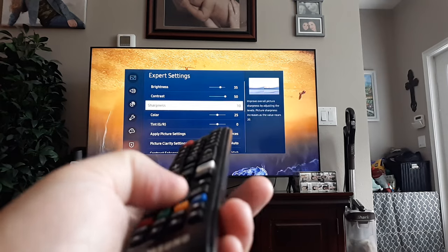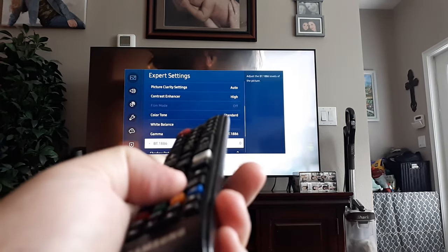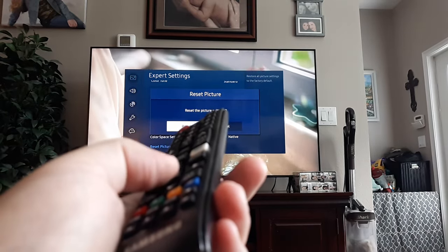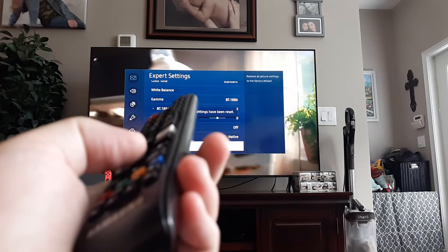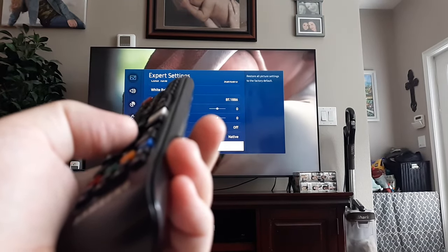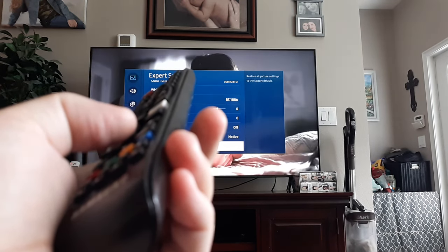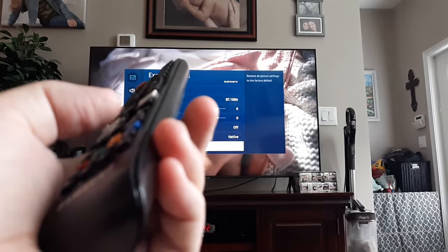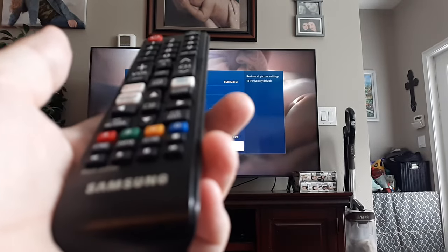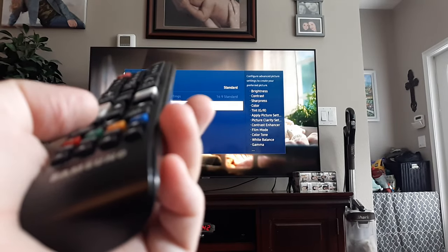Go all the way down to the very bottom and click Reset Picture, then click Reset. It's possible that a kid or family member was playing around with it and couldn't get it back, and they're not telling you. But that should reset it back to Factory Settings. I'll back out of that — I can already tell my picture is better.